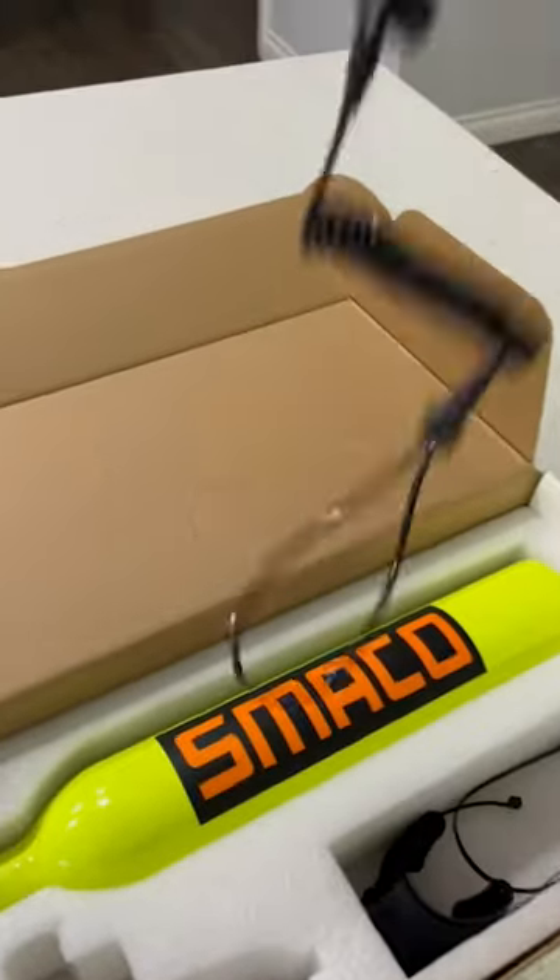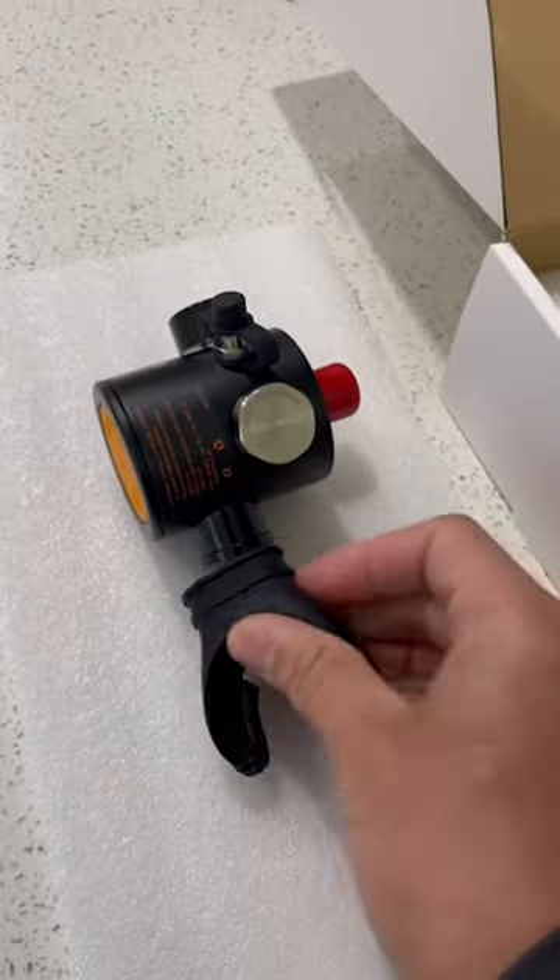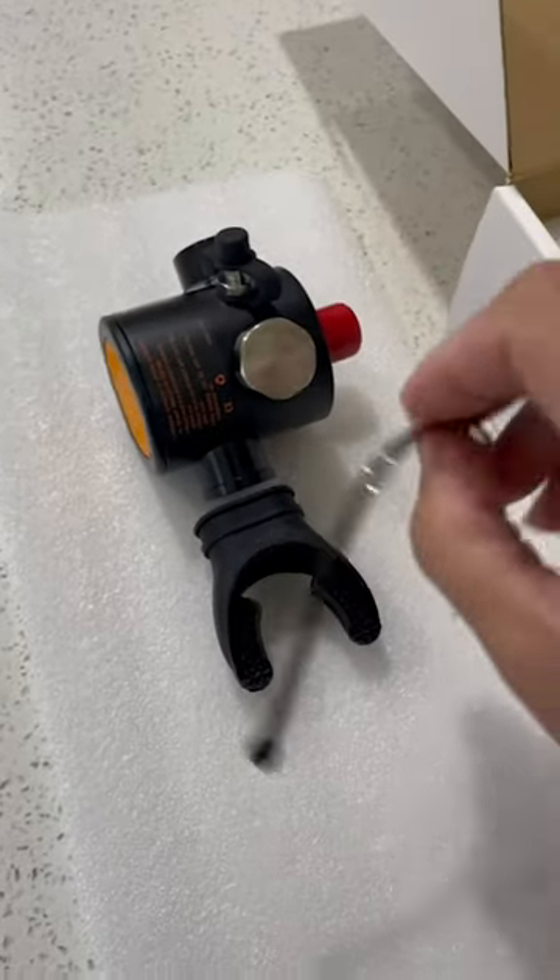We have the lanyard — you hold that on there. Here is the mouthpiece; just hook that right up there. Take a zip tie, tie it down, and it's ready to go.